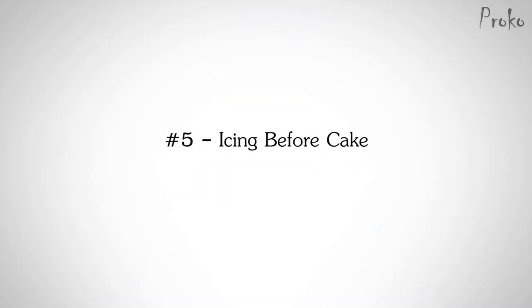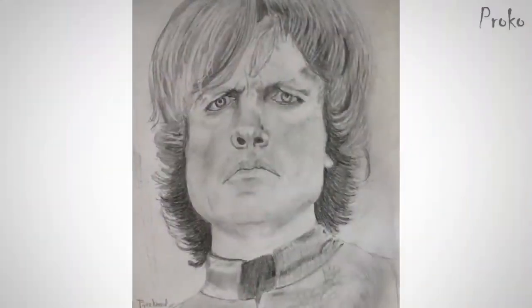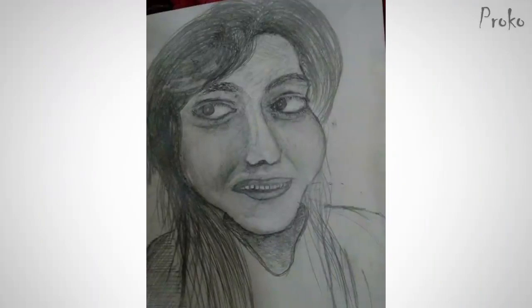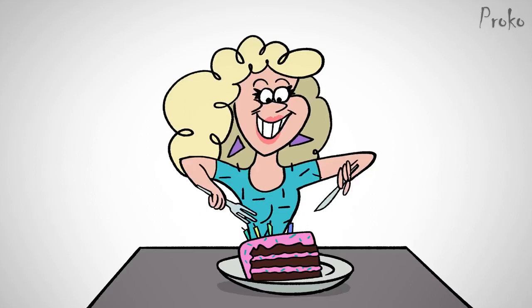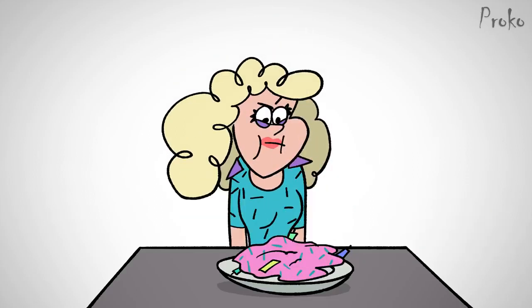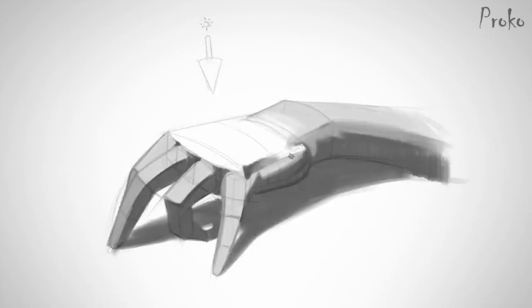Number five: icing before the cake. I meet artists all the time who are just starting out and they're practicing techniques and anatomy and shading details and all this really cool stuff, but it's not making their drawings better. Why is that? While they're focused on all the fancy fun stuff, they're making huge proportion mistakes. Their perspective is off and their gesture is stiff. That's not even icing before the cake — that's icing without the cake.